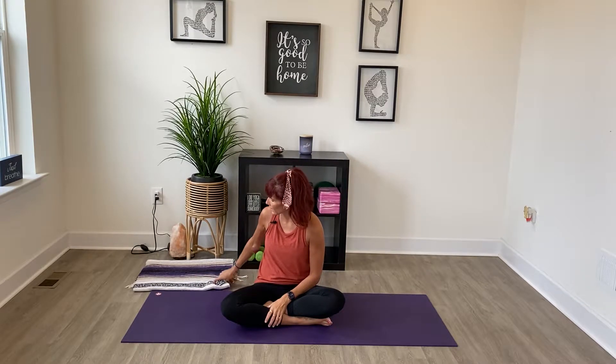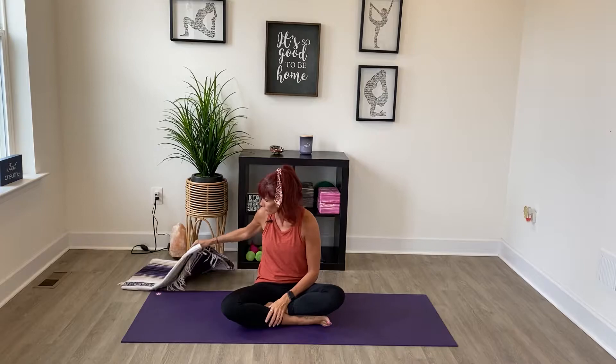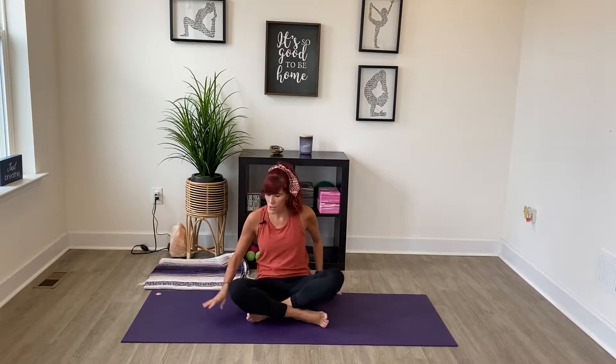Hey guys, I'm Lisa and welcome to yoga today. For today's practice we are going to be doing some morning stretches. You might find when you wake up in the morning you're really tight, maybe kind of sore just from being in bed all night, so I want to give you a couple stretches that you can do and then get on your way for the day feeling good. You won't need any equipment today, maybe just a blanket if you'd like for your lower back.